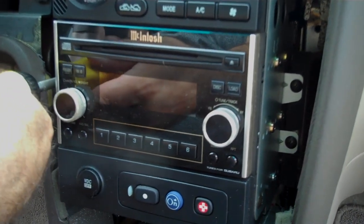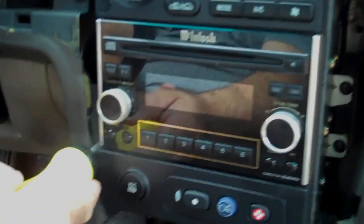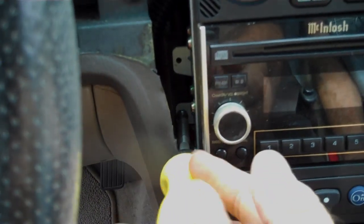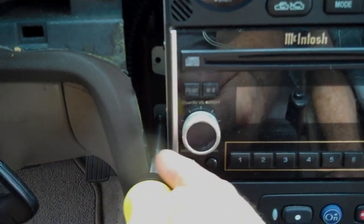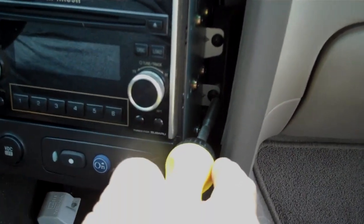With this removed, we have access to four mounting screws for the car stereo — two on the left side and two on the right side. These are all Phillips screws.